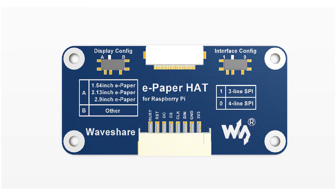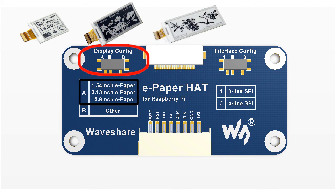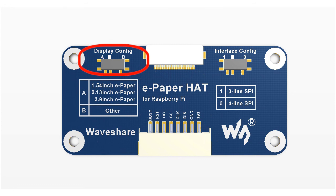There are two switches on the driver board. The left one is the display config switch. This switch has an A side and a B side. Switch to A side, you can drive the 1.54 inch e-paper, 2.13 inch e-paper, and the 2.9 inch e-paper. These are the only three e-papers which support partial refresh from Waveshare.